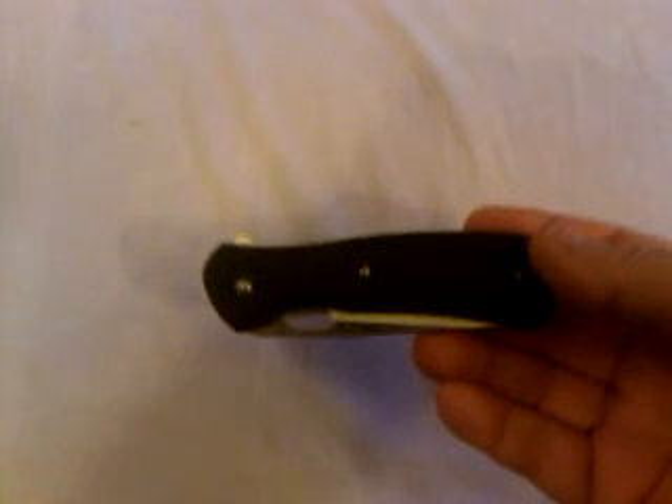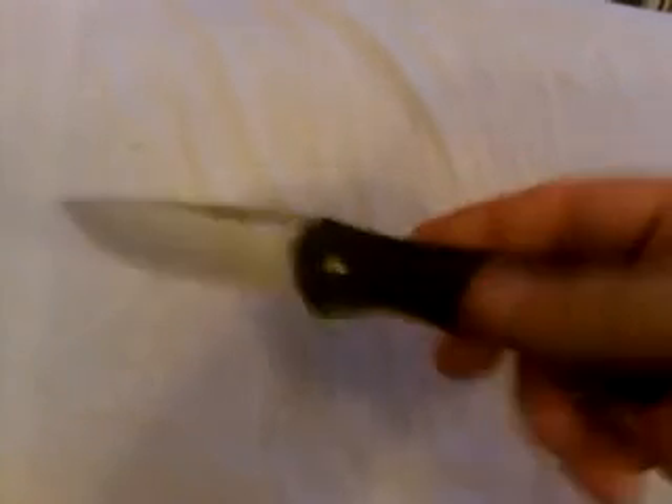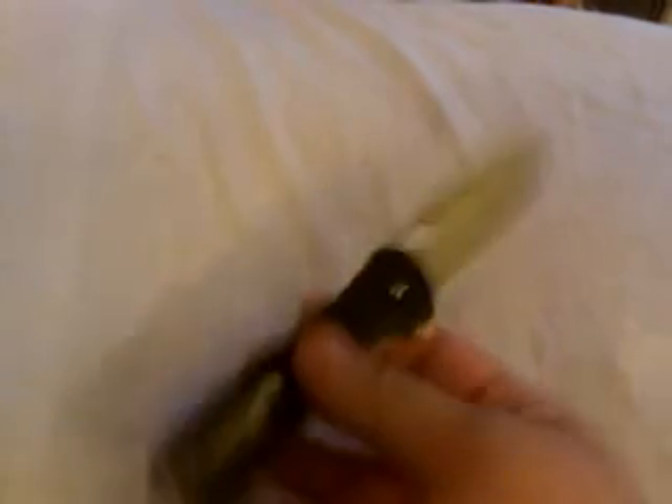I highly recommend you add this to your collection simply because it's inexpensive and for the money you pay you get a nice knife. This is a really good knife, perfect to carry around for everyday use, going camping — anything you can think of, this knife will come in handy. It's a well-made knife.